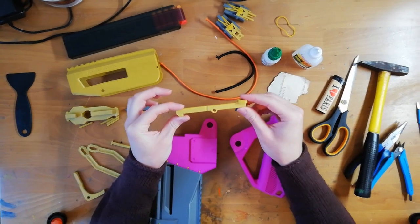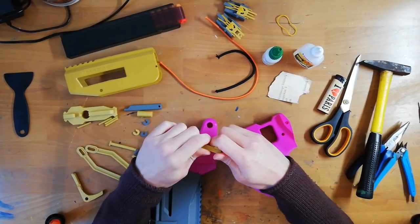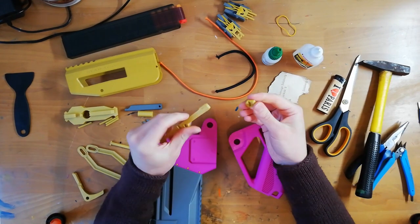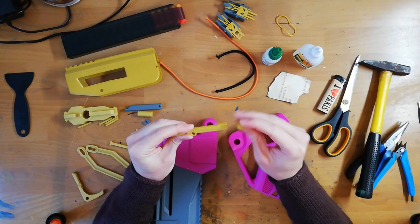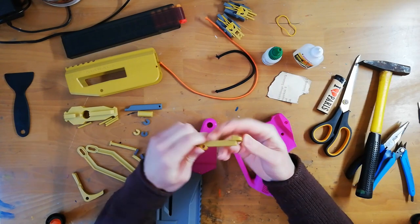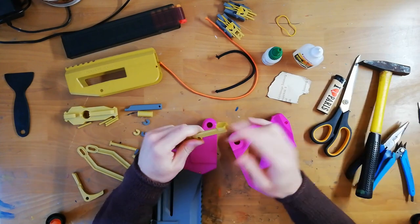This is the lock. You print this little paddle so it's a bit more comfortable and slide it on the back here. If it won't budge just give it a whack with a hammer.